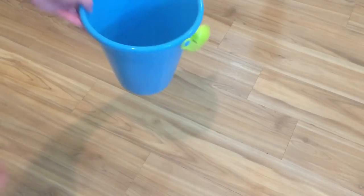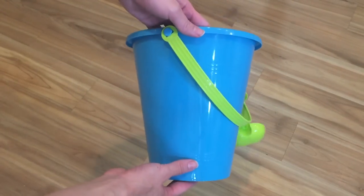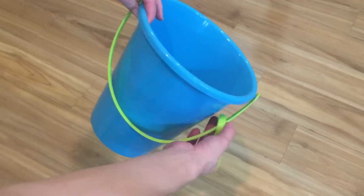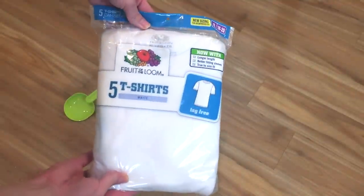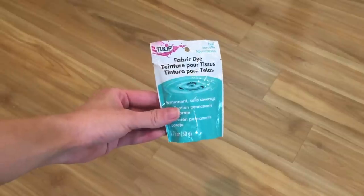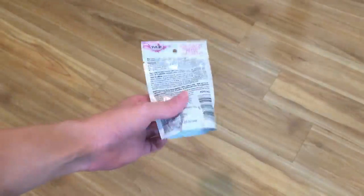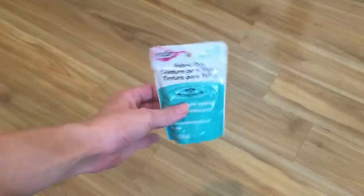This project does take some time, but it's fairly easy to do, so let's go ahead and get started. You're going to need a bucket you don't care for — it needs to hold at least a gallon of water. I bought this one from Target for about $2, and I like it because it comes with a scooper. You'll also need a t-shirt and some dye. This is just regular tie-dye that you can buy in the craft store. Just pick the color that you want — I'm using teal here.